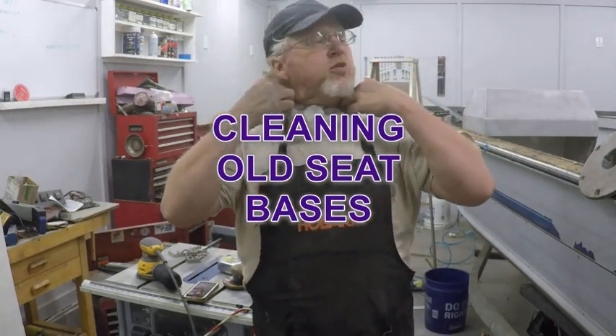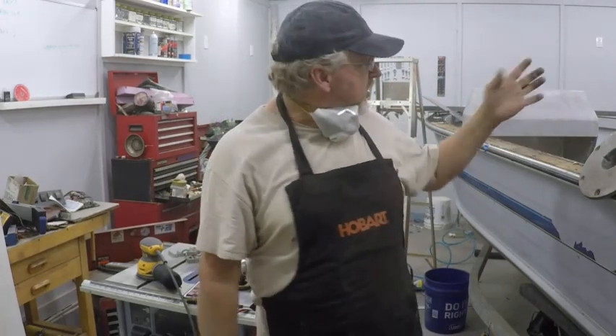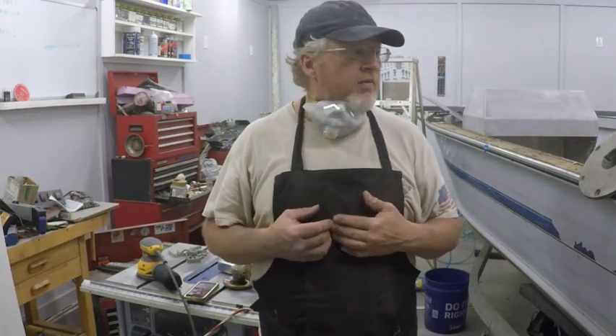How's it going everybody? It's Jeff Bayman with Team Reel in the Blues. I finally got to another milestone. I'm getting ready to mount the seat bases in here. I've just finished putting the consoles in. I've got them set exactly where I want them. I know how everything's going to be oriented, so now it's just getting my seats placed exactly where I want them.